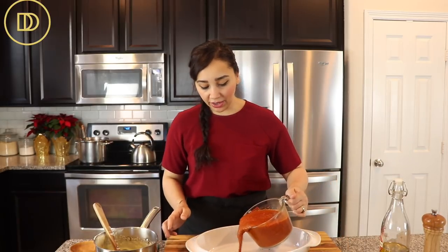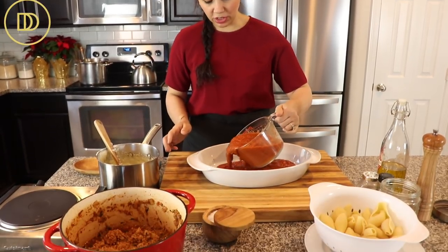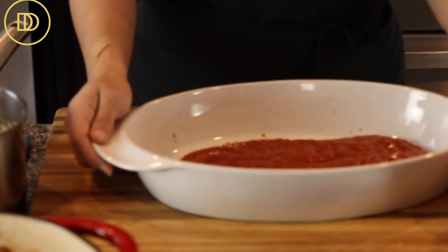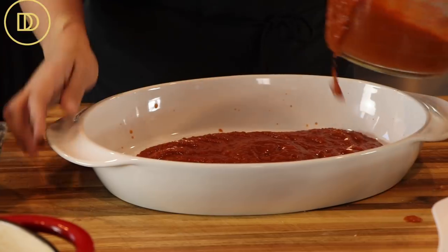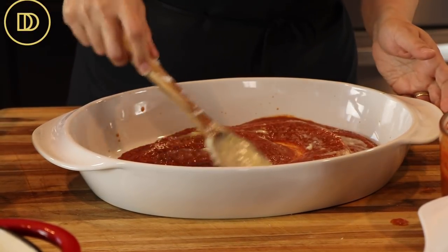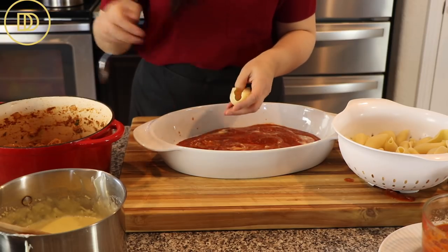Now I have a baking dish over here — this is an oval baking dish, but any baking dish will do: a 9 by 13 inch baking dish or a lasagna pan. We're going to layer just a little bit of tomato sauce — plain pasta sauce straight from the jar, though you can make your own — just a bed of it on the bottom so your shells can sit on.